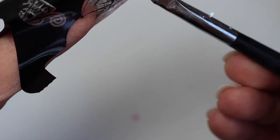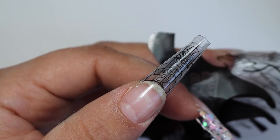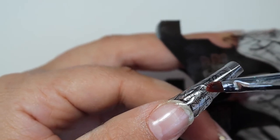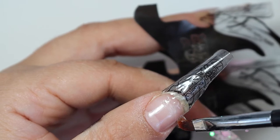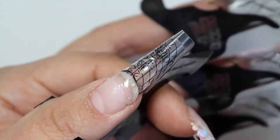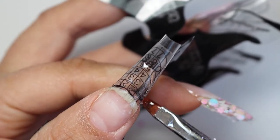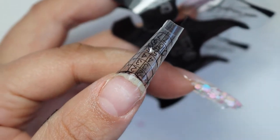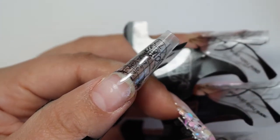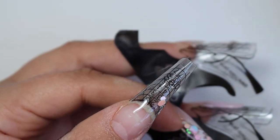I'll leave a link to my lamp in the description box — I think this lamp is amazing. I've had it for more than two years and it is going strong. Now I'm coming in with my thumb, and this one I really liked. If you saw the intro at the beginning of the video, this one has sort of an ombre effect — glitter at the tips with beautiful butterflies.